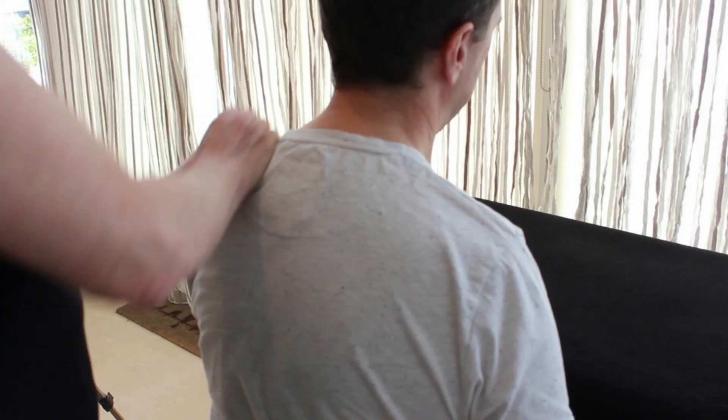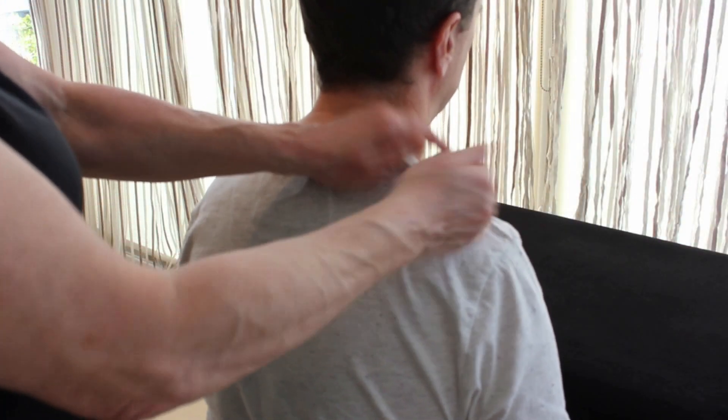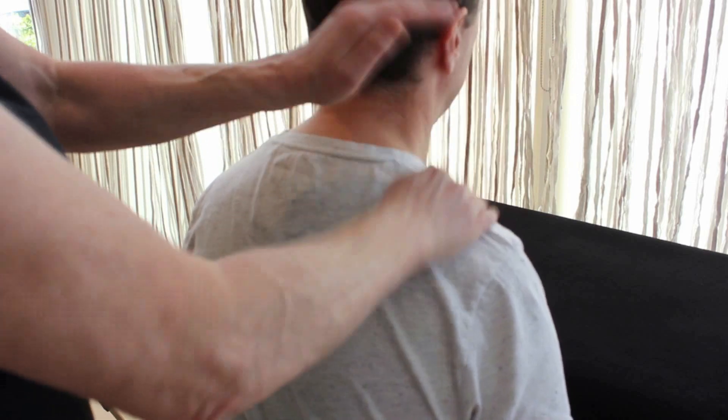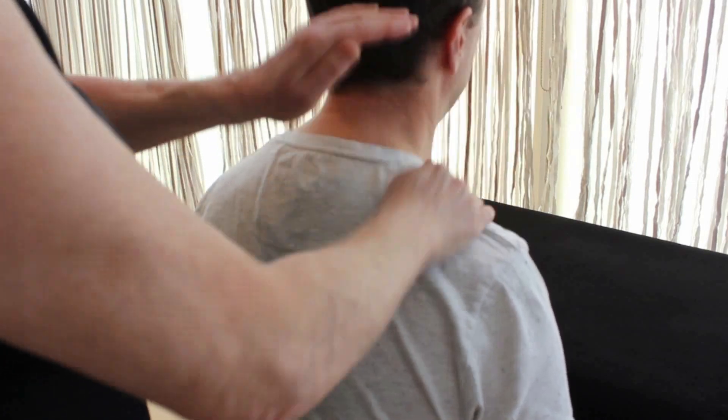We're going to pound on top of the shoulder and then come across to the other side, getting that nice cupping sound. We're going to even up the shoulders and cup on the top, mainly just around that shoulder — certainly not on the spine. Then we're going to hack. You usually find one shoulder is a little bit tighter than the other side, so we're hacking.